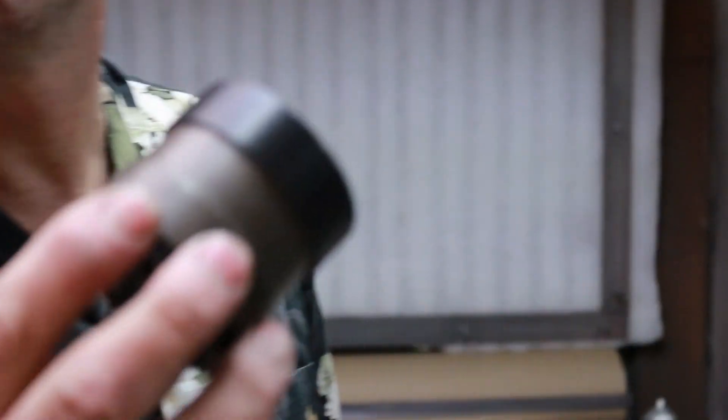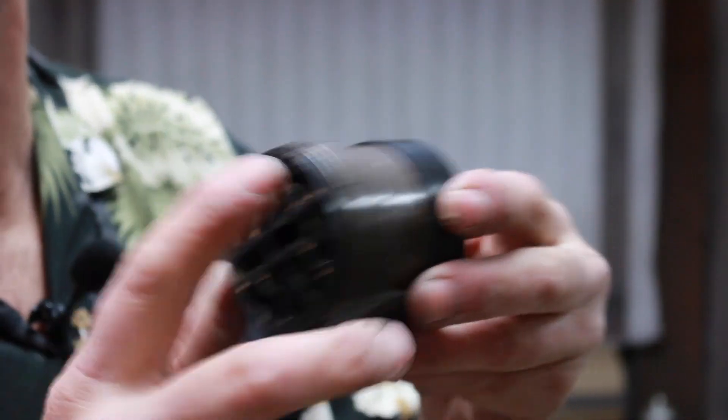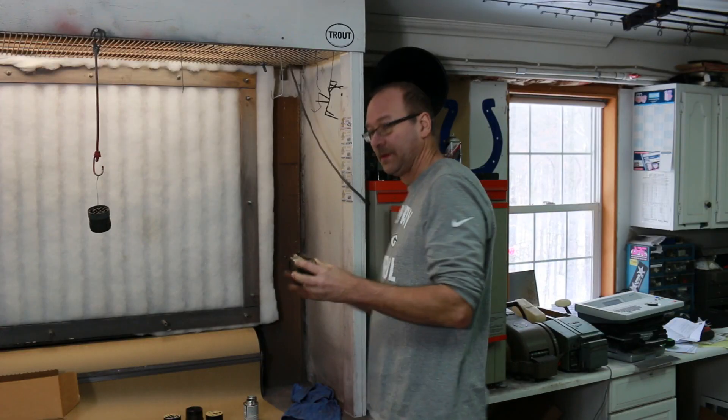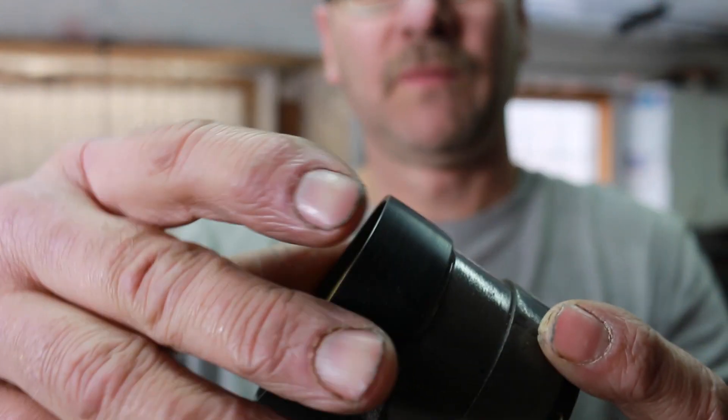I slid it on — I heat up the band, cool it, and it slides on. You don't even need glue. I was going to get it back off to show you how I put it together, but it's on there so tight I can't get it off.